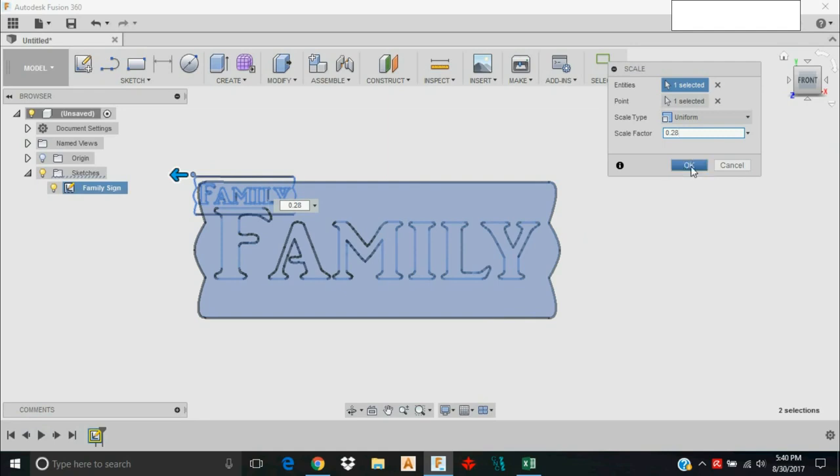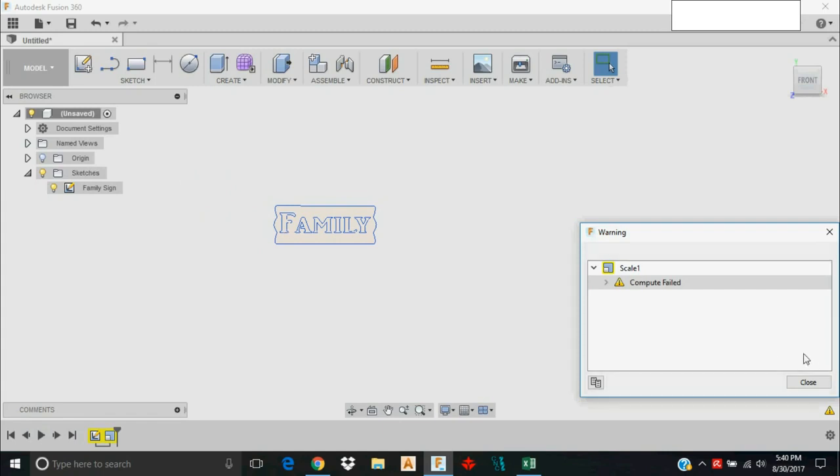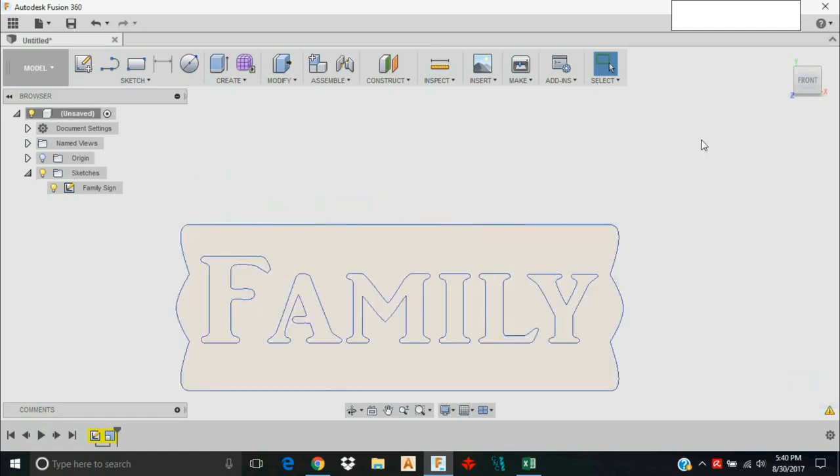I'm going to click OK. It's going to give me a warning that it failed to compute — I doubt it, I think Fusion's just freaking out a little bit. It seems like it computed properly. We'll zoom in here.